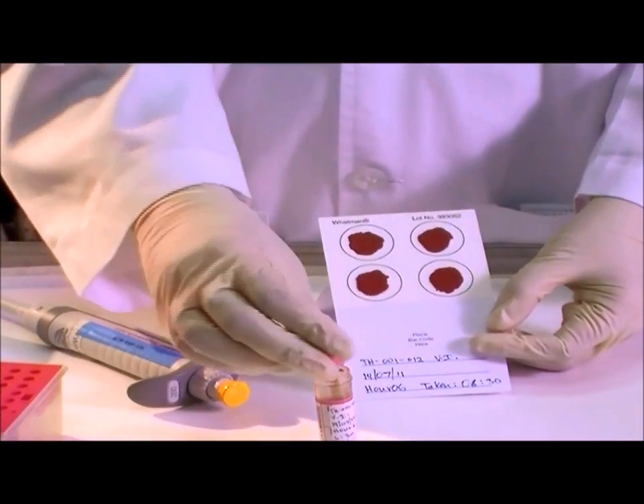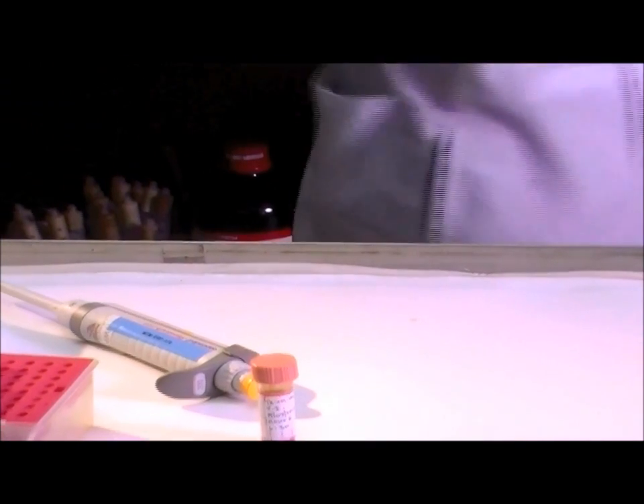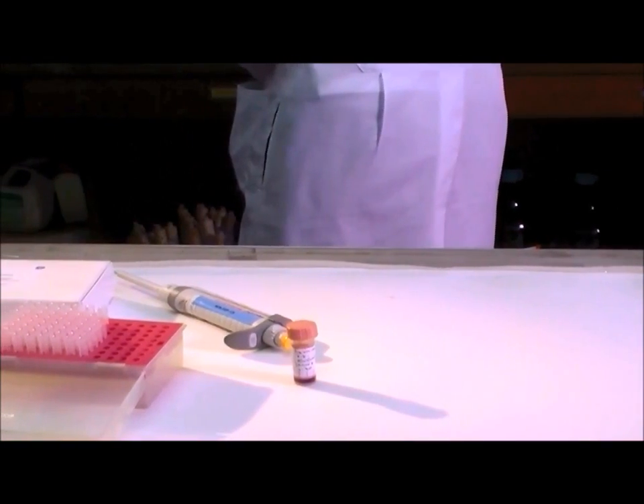Suspend the card at room temperature for at least six hours to dry. Cards may be dried overnight. Do not apply heat to dry.